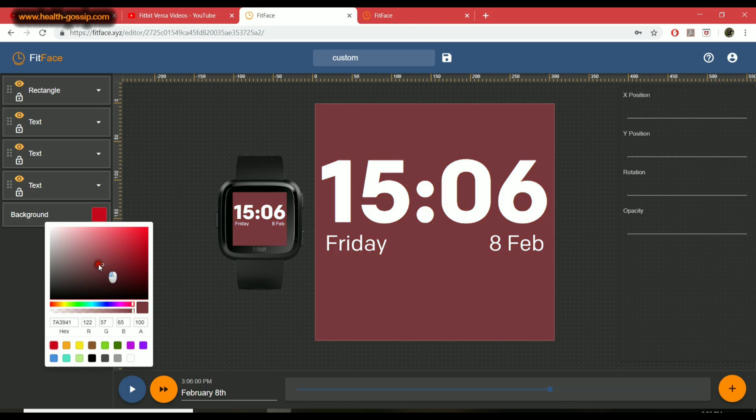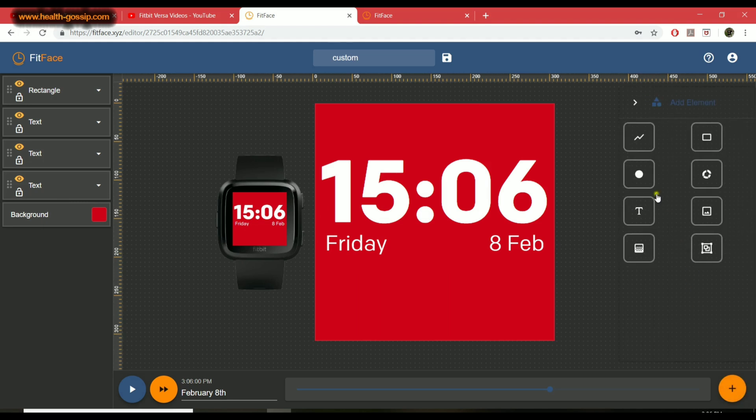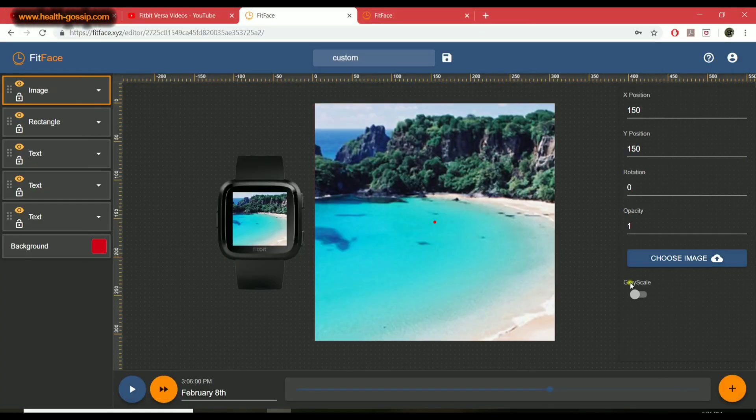If you want to add an image on top, click the add element button and you get options like line, rectangle, circle, text, image, gradient, and group. I'm not going to go in depth on all of these — I'll do a more detailed video later. For now, let's hit 'Image,' click 'Choose Image,' and select from your uploaded images. I'll select this one which I've used in one of my watch faces.